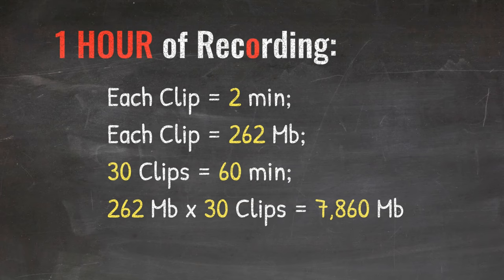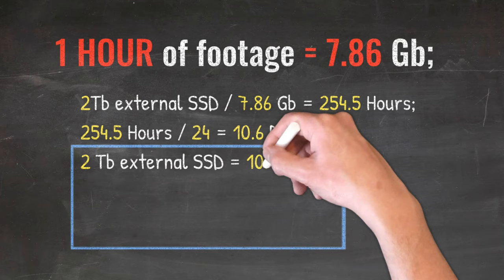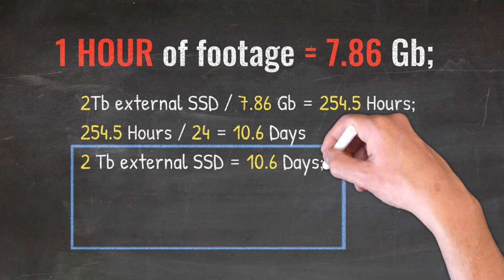Now we've established that one hour of footage equals 7.86 GB. So the 2 TB external drive I used, divided by 7.86, equals 254.5 hours of space for video files. That's a whole lot of data. If we divide it by 24 hours — which equals 1 day — a 2 TB drive has enough space to record 10.6 days continuously.